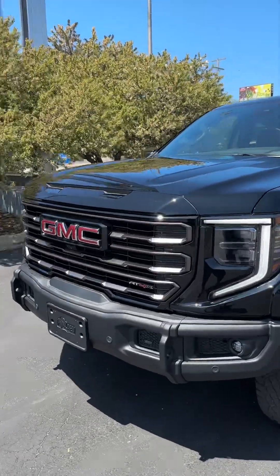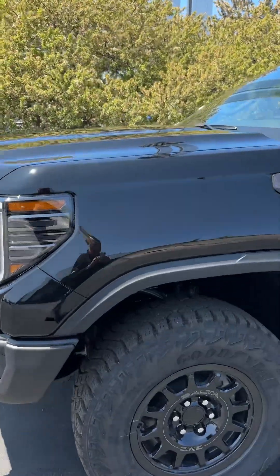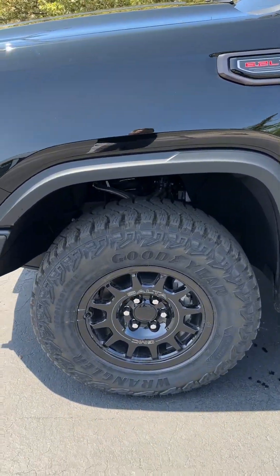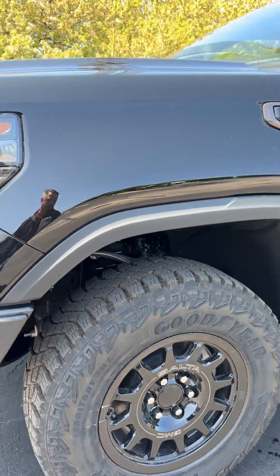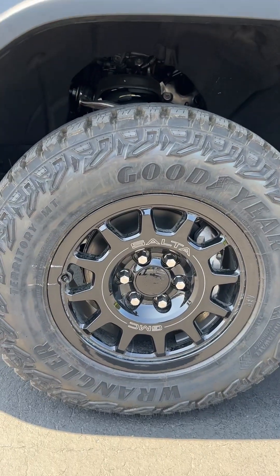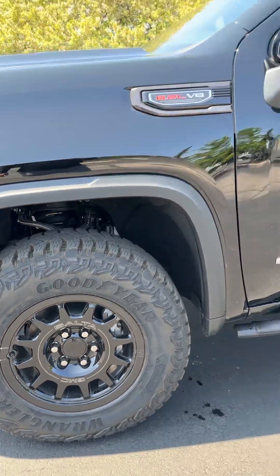You get the special bumper with the integrated towing. Of course, with it being the AT4X, you do get the awesome DSSV shocks. They ride super, super smooth. It's amazing how good they are over the bumps.